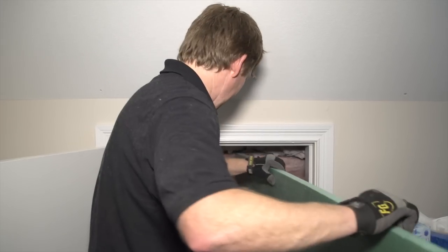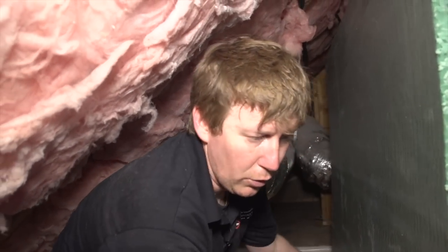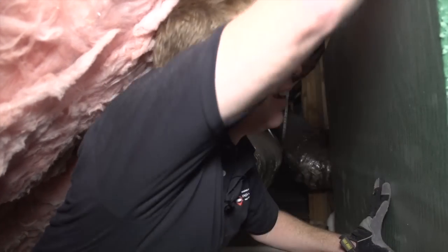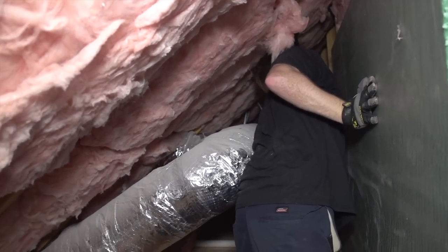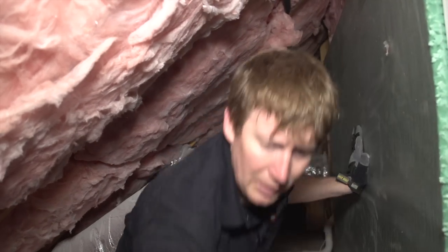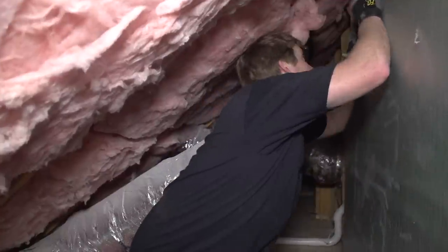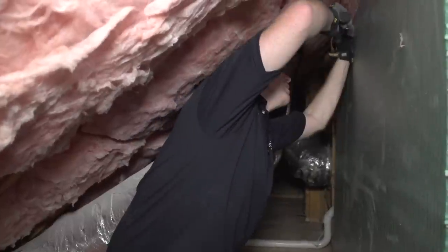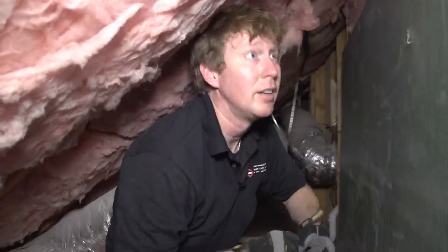Here we go. Now we're going to set up our piece of foam board and install it to the wall and we're going to nail it. Make sure we've got it going all the way across to our stud. I use roofing nails — this holds a little better.